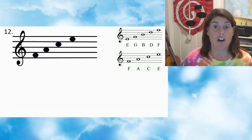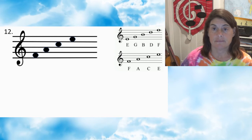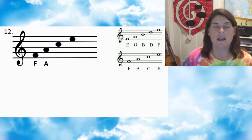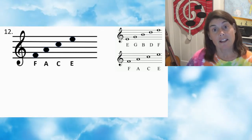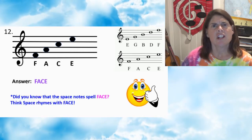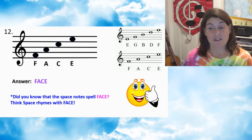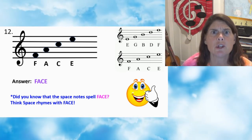Number twelve — press pause. Number twelve: first note F, second note A, third note C, fourth note E. Answer: FACE. Did you know that the space notes spell FACE? Space rhymes with face. Good job — I hope you knew that.